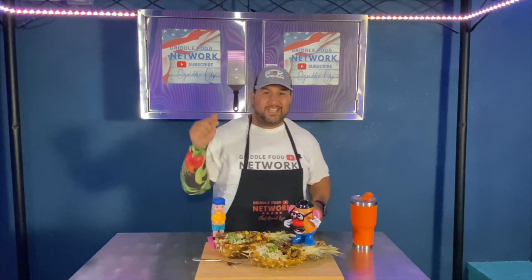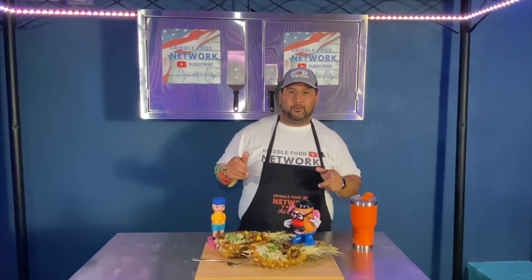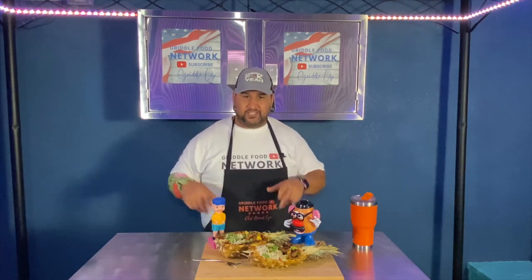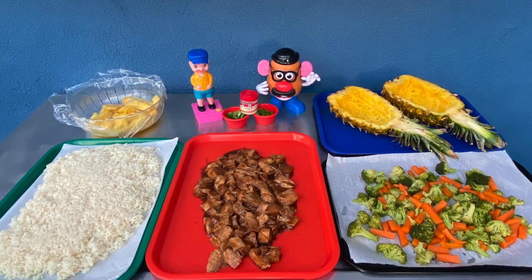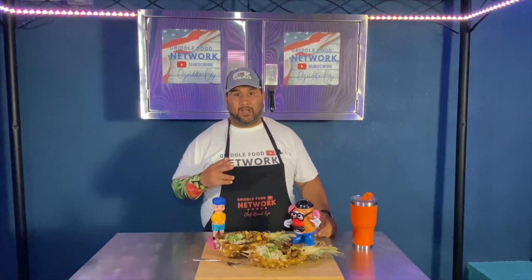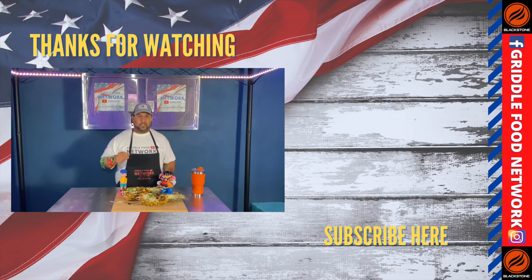Smash that like button — this is delicious, y'all got to try this on your griddles. Very easy to make, light prep. You can cook your rice right there on the griddle, but I prefer to boil it first, get the starch out, then it's just a quick warm up. Same thing with my veggies — steam them, then griddle them up, mix them with the rice. The chicken: chopped chicken breasts sat in a Ziploc bag of Lowry's teriyaki marinade for two hours, then threw it on the griddle. Pineapple just sliced down the middle, carved out the insides — I used an ice cream scoop, came out really nice, got these nice bowls.